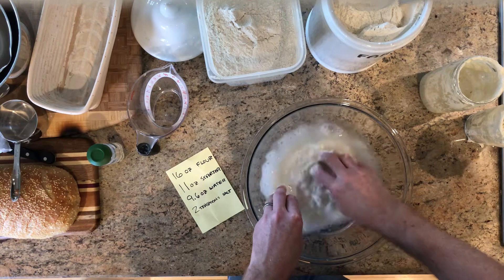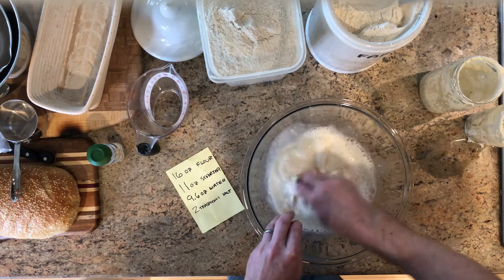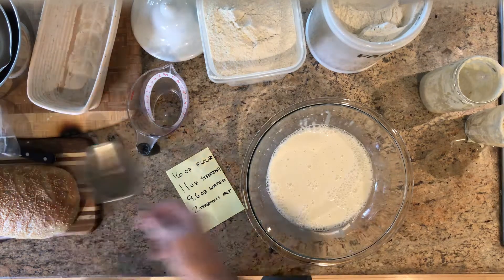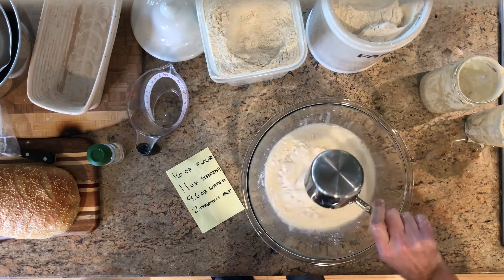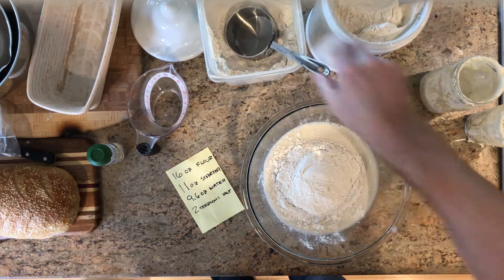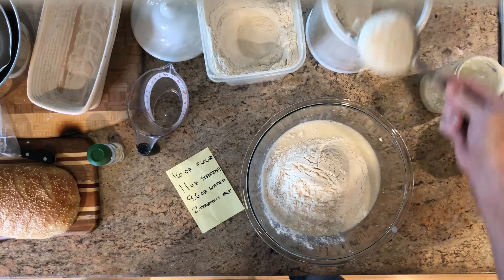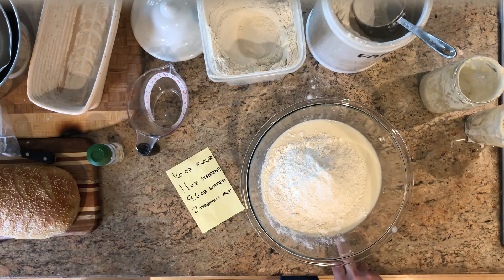Let's mix this around. You want to get it so that the starter is kind of broken up throughout the water — get a nice little bath going. Use a spatula or your hands to really get in there. Now we need 16 ounces of flour, that's about four cups. I have two flours here: bread flour and all-purpose — I'm going to do two cups of each. Each cup is about four and a quarter ounces of flour, so let's get up to 16 — perfect.